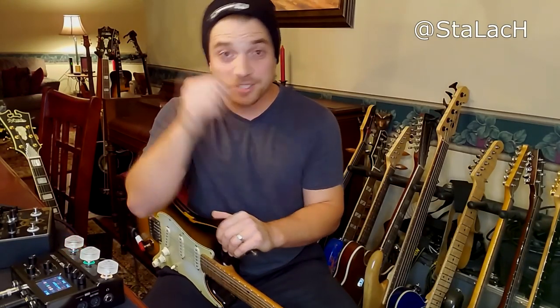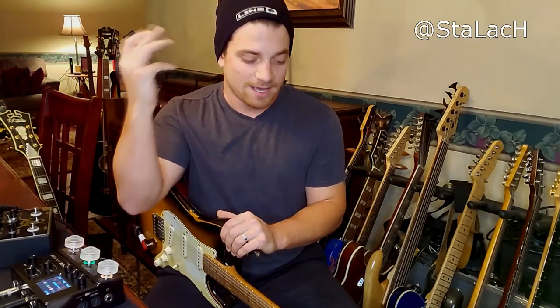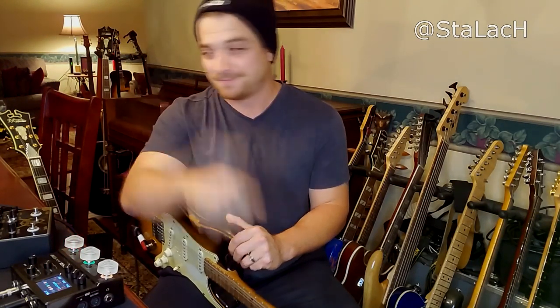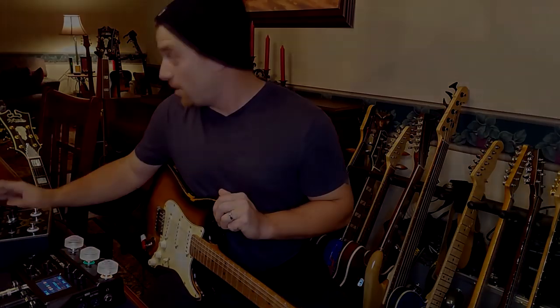Overall, John doesn't have a problem with modelers in general, but he has a problem with those couple of issues. I just wanted to show you guys that those are not an issue with the Helix — it's not that modelers have an issue, it's the one that he chose. So John, you should have chosen the Helix.